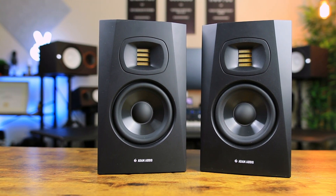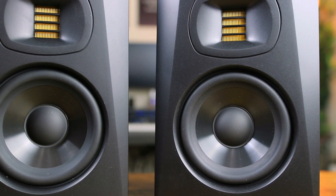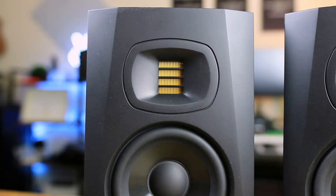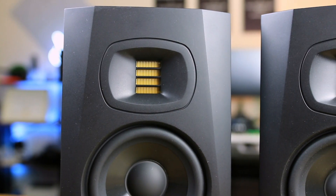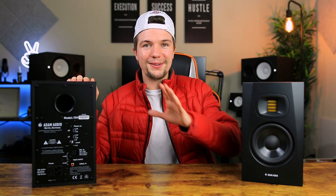Right off the bat, I am personally a big fan of the way they look. I love the design — they're all matte black, simple and straight to the point. Not too much and not too little. I also love the fact that they still feature the Adam Audio tweeter, which is something of very high quality, and they're giving you that at a much lower price with this series.